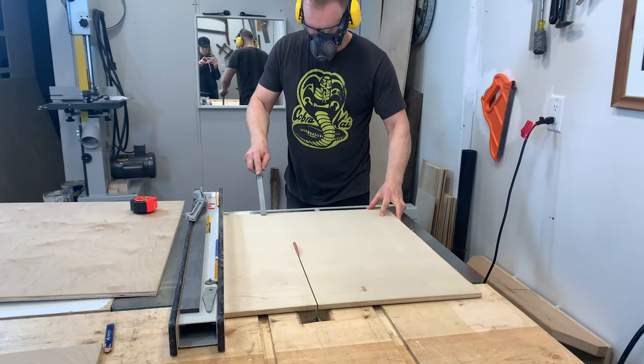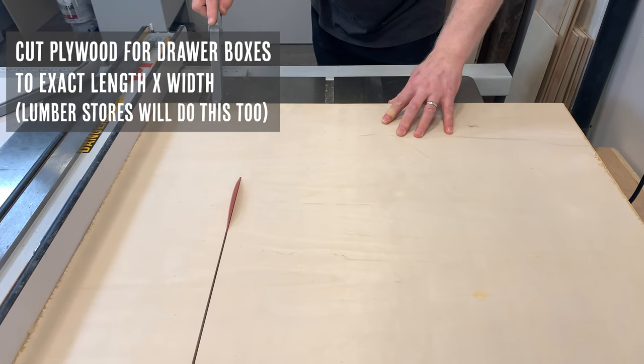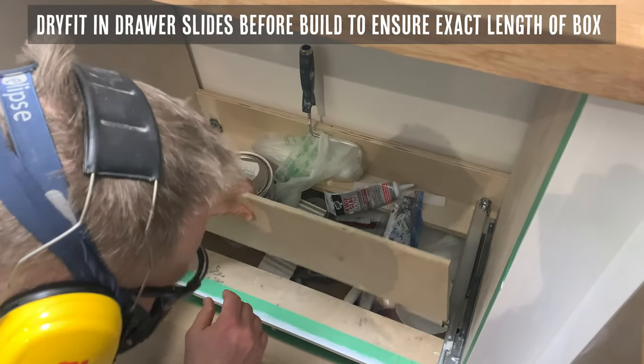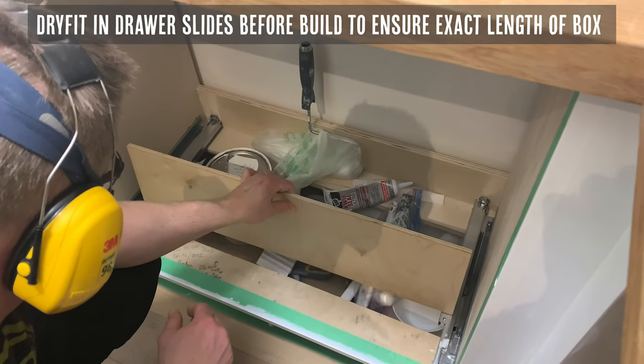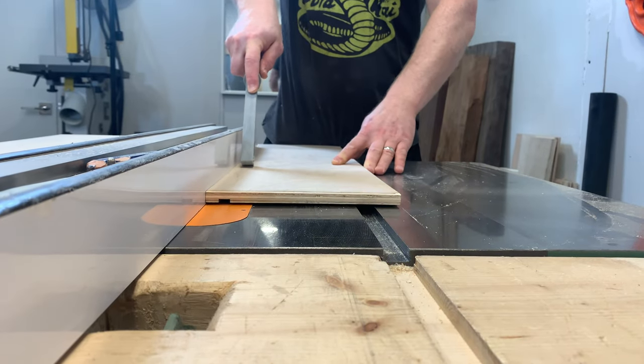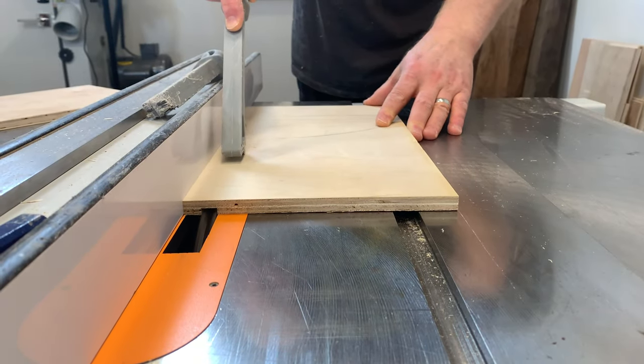We're ready to cut the plywood for the drawers. Cut the pieces to the exact length and width that you've planned. Before you do any further assembly we highly recommend dry fitting your drawer fronts. This way you can make sure you've got the length perfect. Next we added the dado blades to our table saw and cut the inset grooves and the edges.